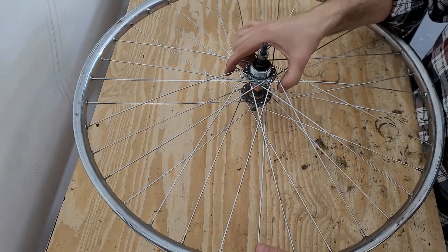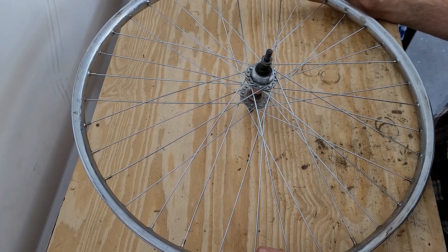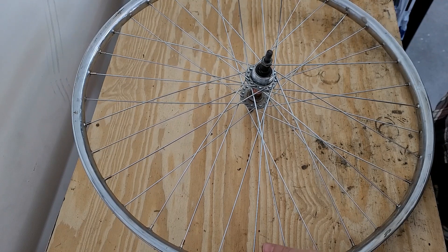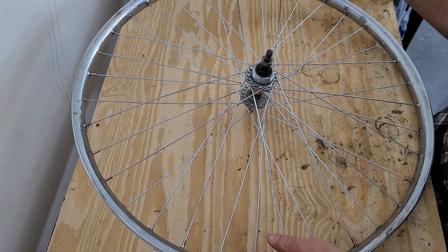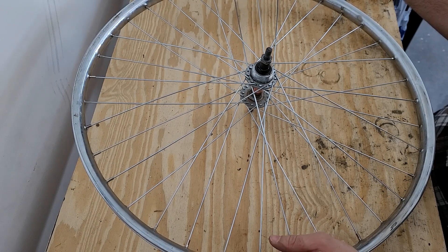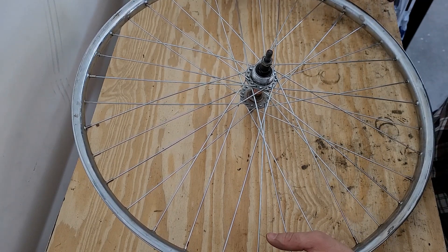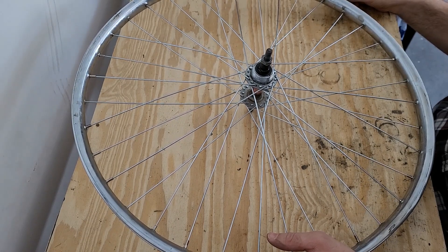There are different ways you can true the wheel. Obviously the best way is with a really nice truing stand, but if you don't want to drop $300 for a Park Tools truing stand, you can do like I did and just get an inexpensive one off Amazon. Also, when I first started doing this, I'd just do it right on the bike and use the rim brake as kind of my guide to get it true and get everything tightened down.